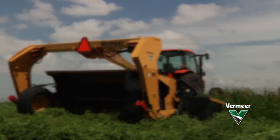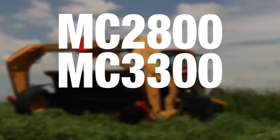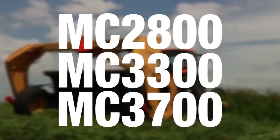This product line includes the MC2800, MC3300, and MC3700 models.